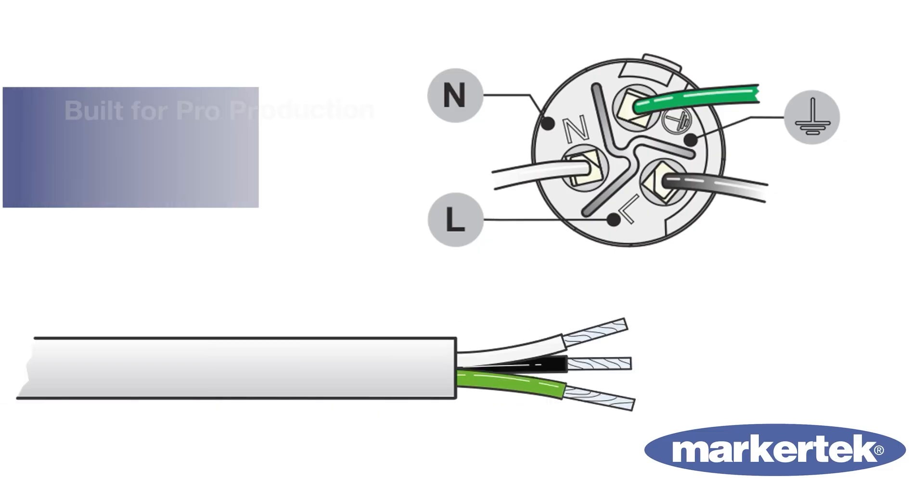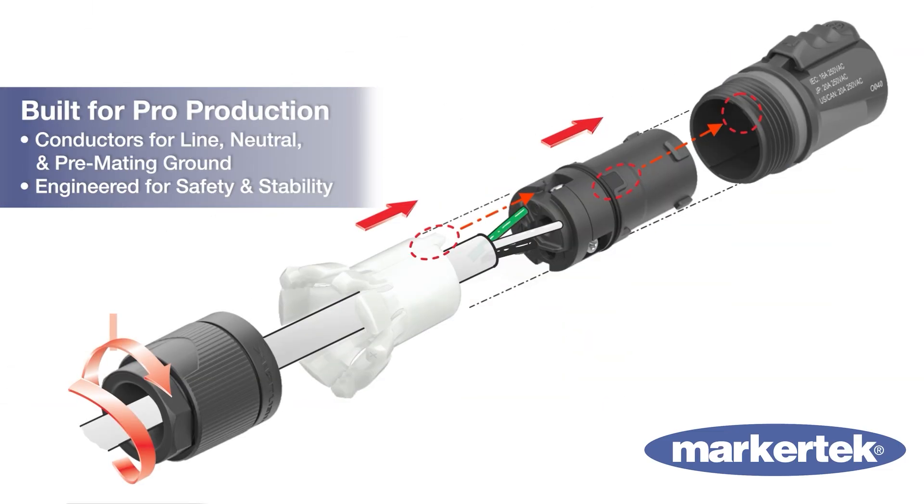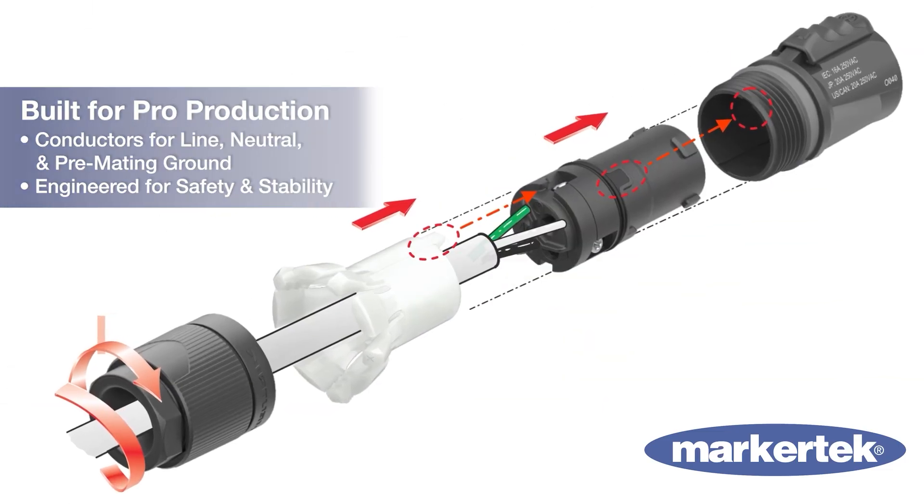With conductors for line, neutral, and pre-mating ground, it's engineered for safety and stability in every connection.